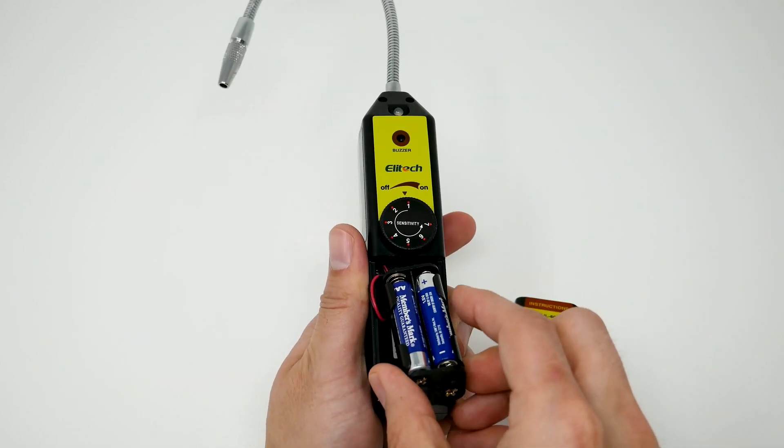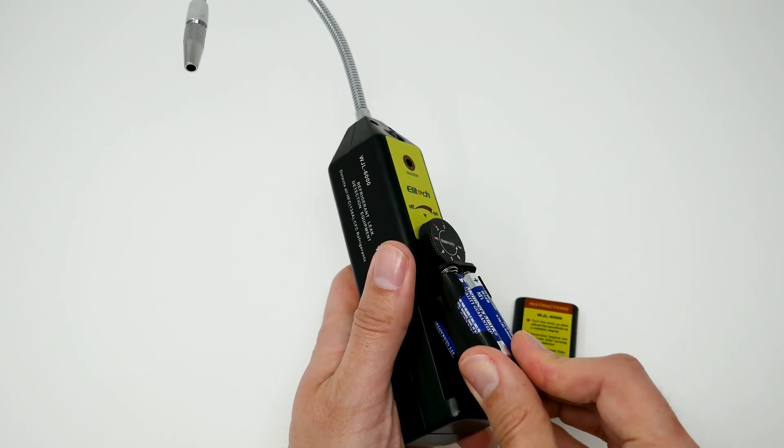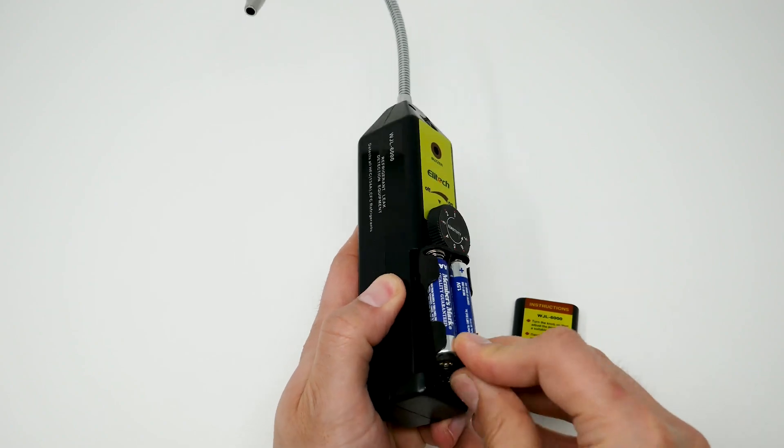It takes four AAA batteries. Make sure to pull the cable down after installing.